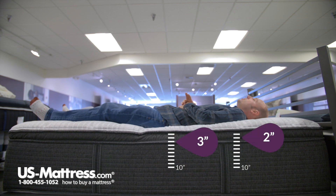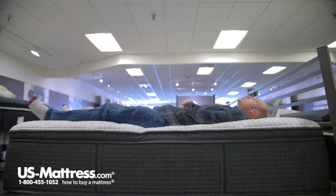Laying on my back, it's a very comfortable feel — there are no pressure points anywhere. I'm very comfortable, so for a back sleeper of my body type, I think you'd really enjoy sleeping on this one.